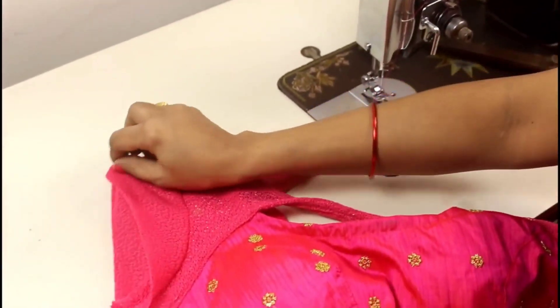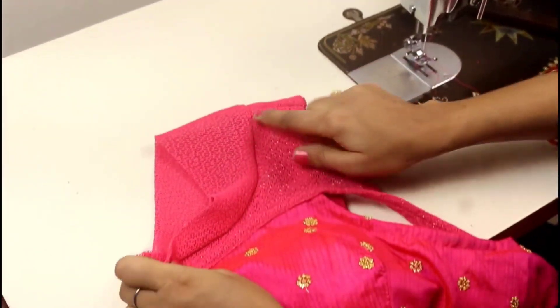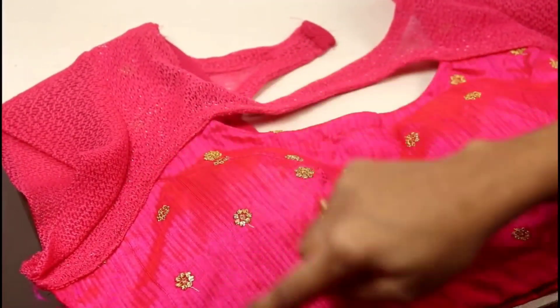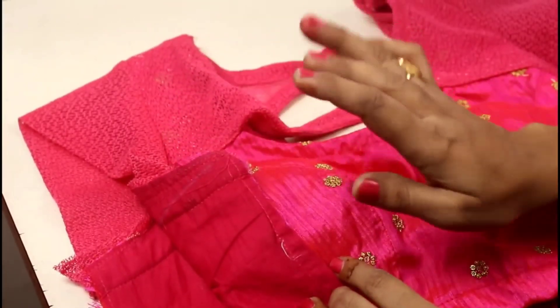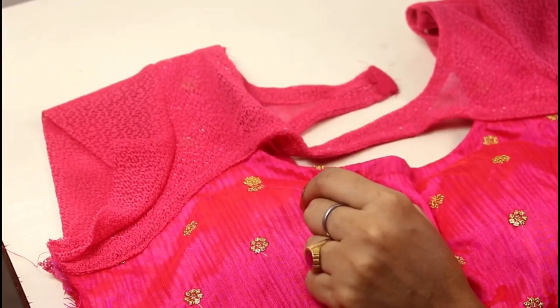Look, I have cut it on the front and back side, so you can see how beautiful the sleeve looks. I have prepared this sleeve so you can see the size for your fitting. Keep the sleeve size according to your fitting. Now you can make a cap sleeve in this awesome way.